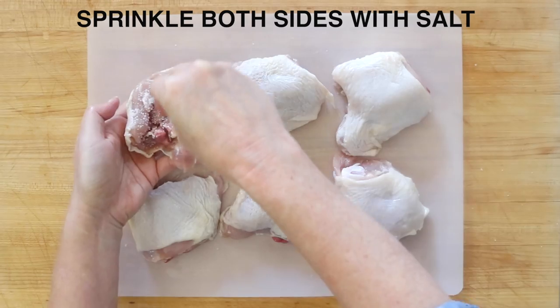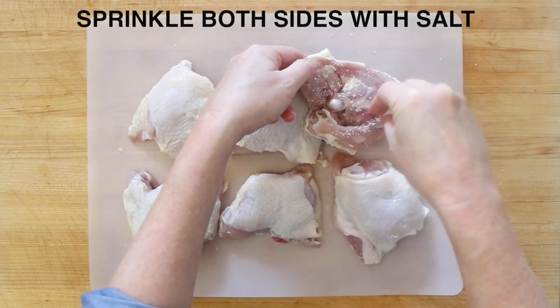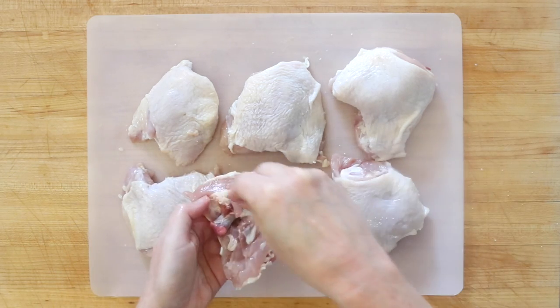Sprinkle both sides with a little bit of salt. Do this first before you do anything else with this recipe — it'll help dry up moisture and increase the flavor of the chicken.